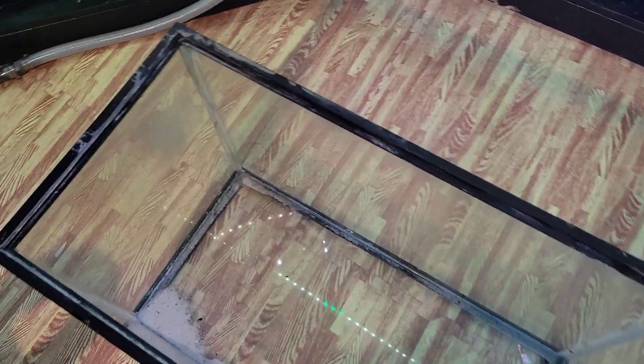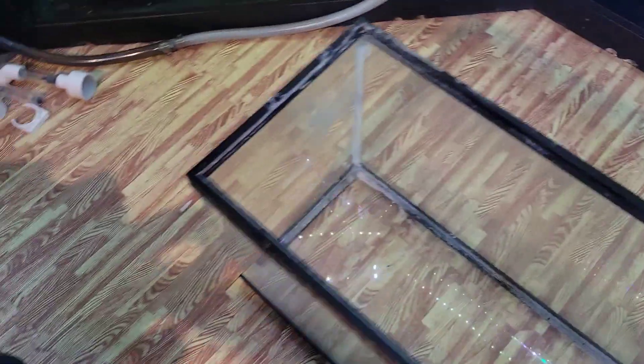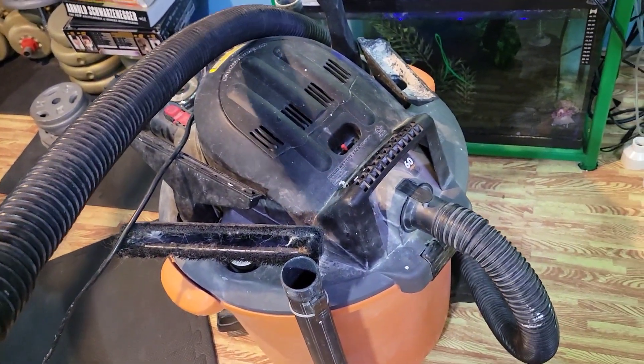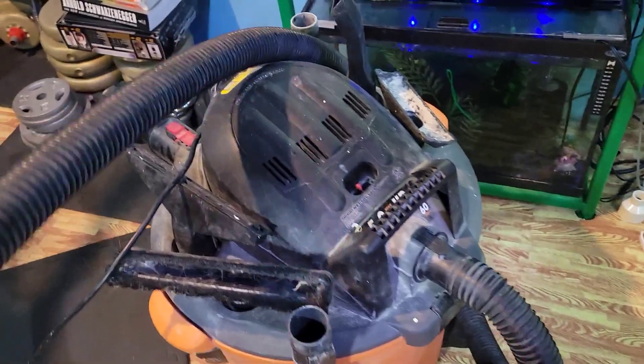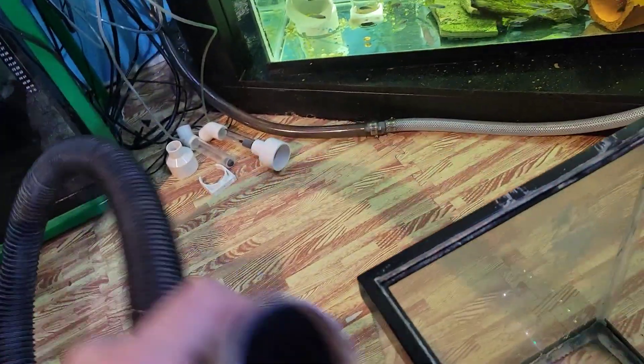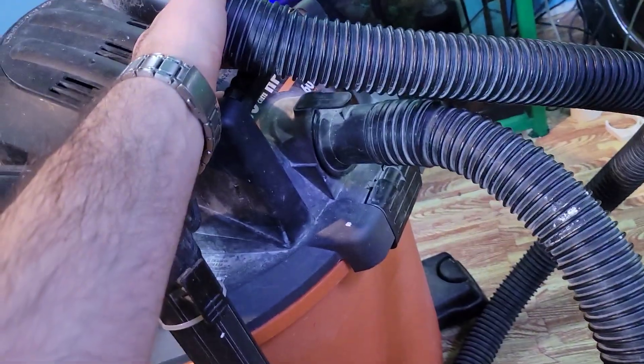The first thing we're going to do is actually remove the sand and all the dirt in there. So for this we're going to use a shop vac. You might not need an attachment or you might not — usually the hose is good enough to pick everything up. So we'll fire this up.